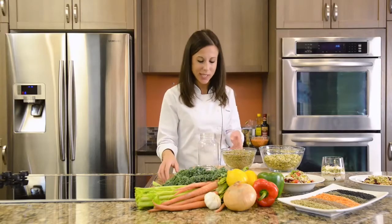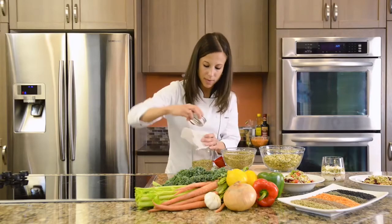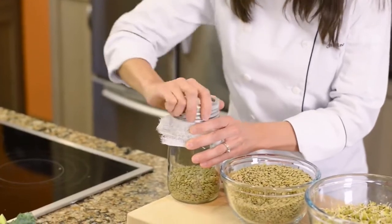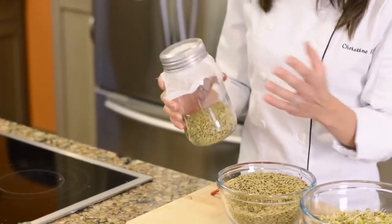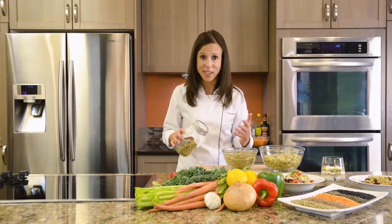In this case we are using whole green lentils. Just fill it up like this. The mesh goes over the top. Now if you don't have any mesh or cheesecloth at home, feel free to use a strainer or your fingers as you're just emptying out the water — this will help prevent any of those lentils from falling down the drain.